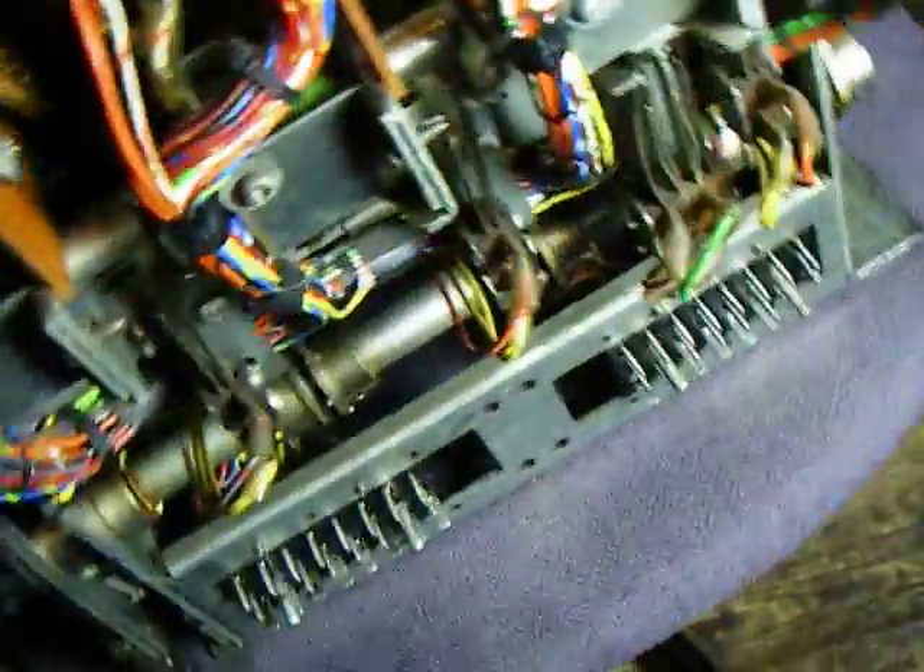I'm just going to try and fire it here. That is so hard. There it goes. So I'll just do that again.